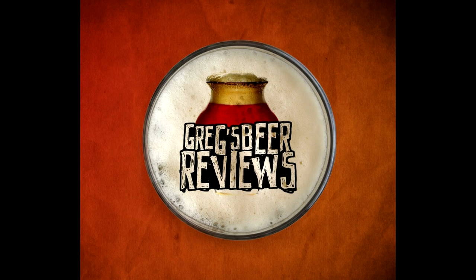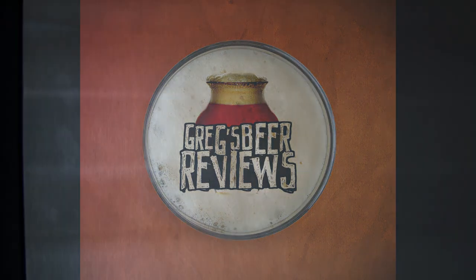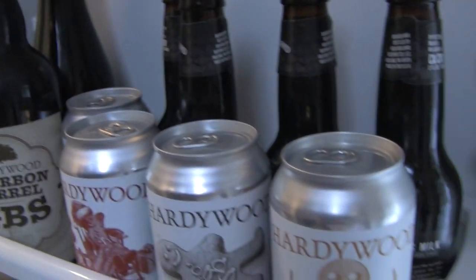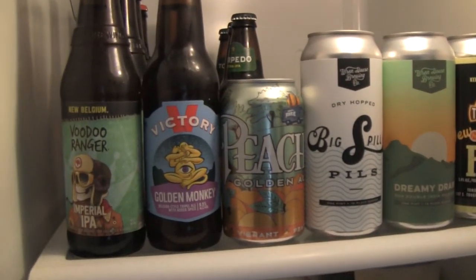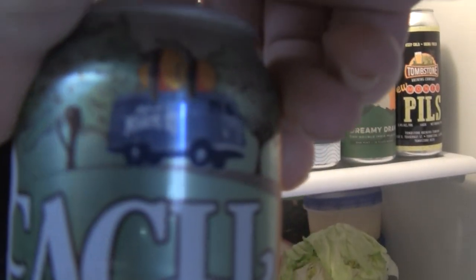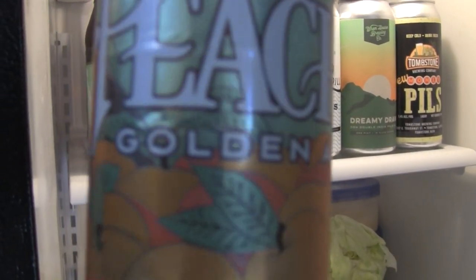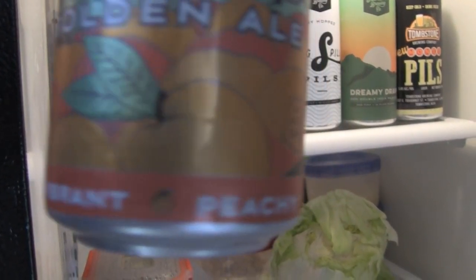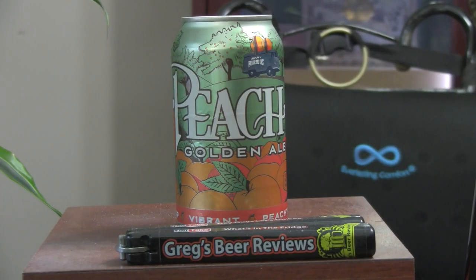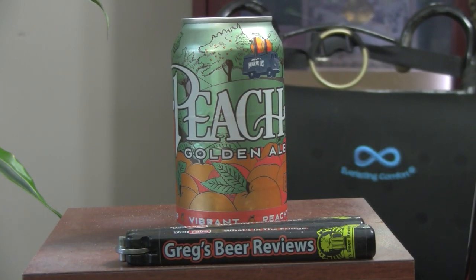Hey everybody, thanks for stopping by Greg's Beer Reviews today. Welcome to Greg's Beer Reviews. Thanks a bunch for stopping by — I do appreciate it.